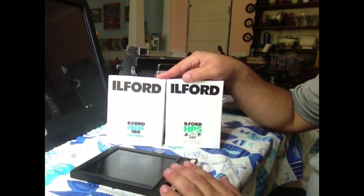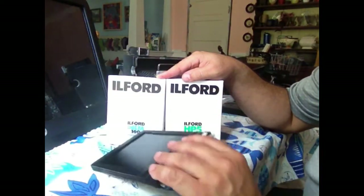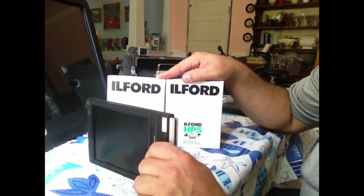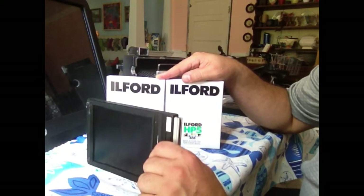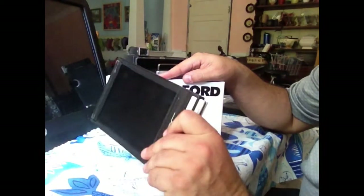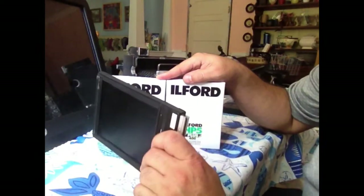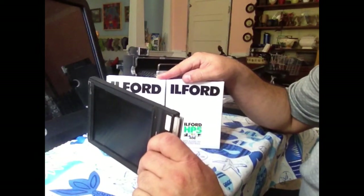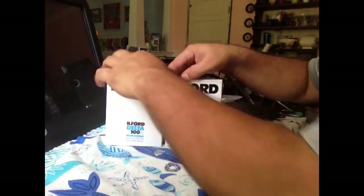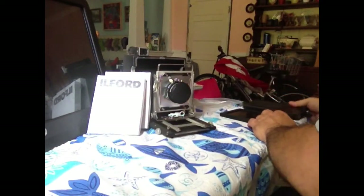The limitation of the standard film holder is really just that it's two sheets of film. If you're doing any serious shooting or going on a trip, you need an awful lot of these if you're not able to unload and reload them while in the field or traveling.